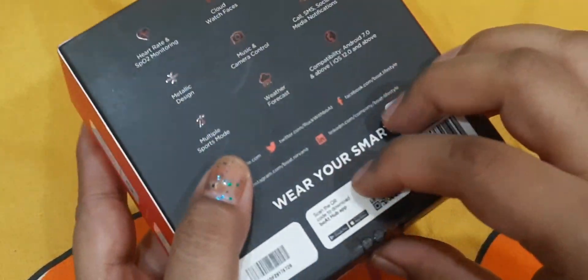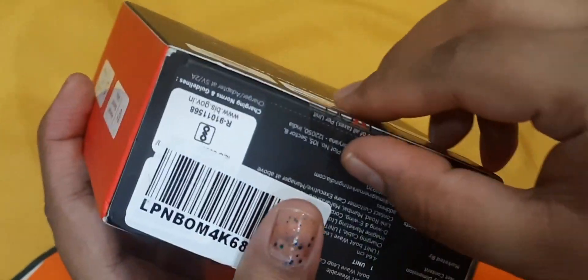Hi my dear friends, welcome back to my channel. I am going to use this special video to review a smart pouch.